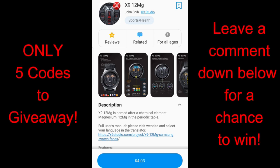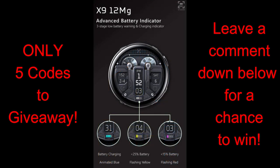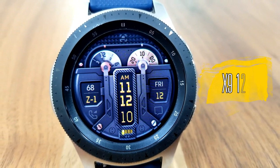Hey guys, welcome back to the channel and another watch face review and giveaway. For today's show I have a brand new, very modern design from our friends at X9 Studios. This developer has really been on a tear lately with creating some stunning watch faces. This is going to be a very exclusive giveaway because I only have five codes, which means there's only going to be five winners selected, so make sure you leave a comment below for a chance to win.